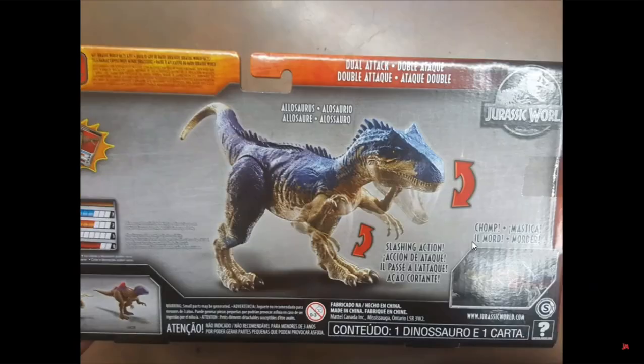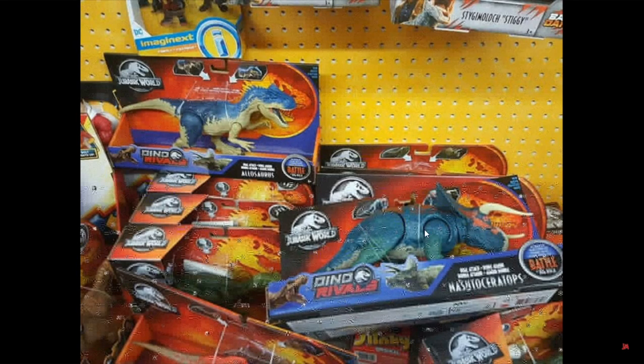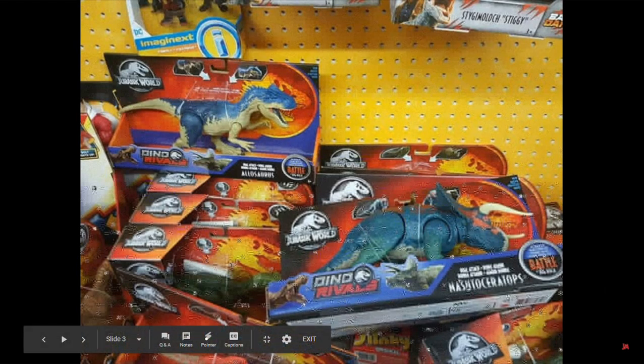There is also a new repainted Concavenator down there — sorry for how blurry it is, I had to widen the shot. This is the new Concavenator figure, which is going to be released alongside those other two. It still has photobombing Owen and doesn't have the blue outline, so I'm supposing the blue is reserved only for these Battle at Big Rock figures.